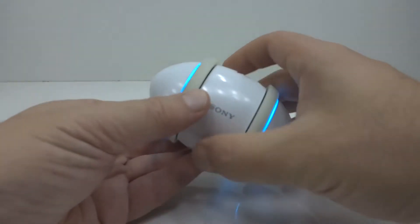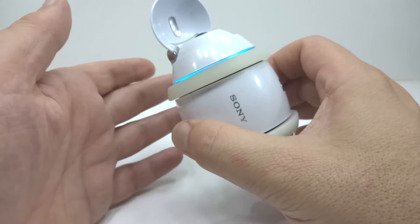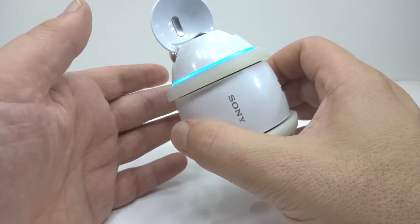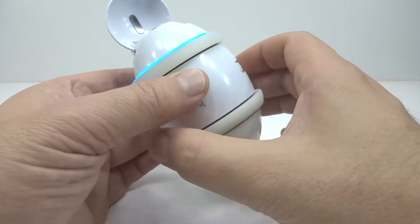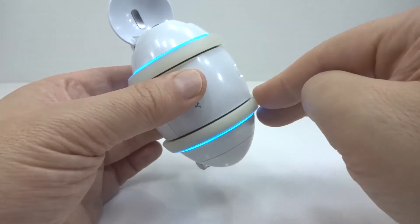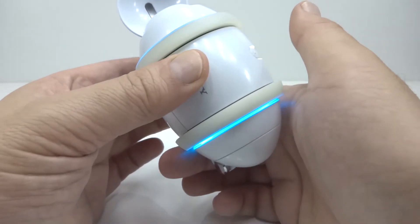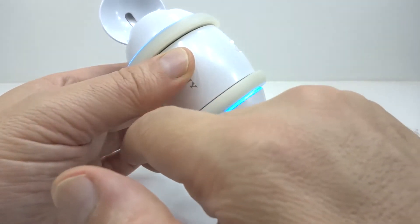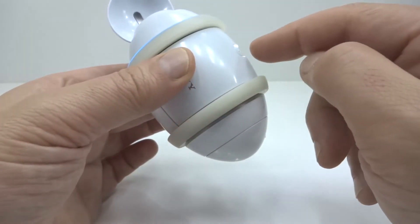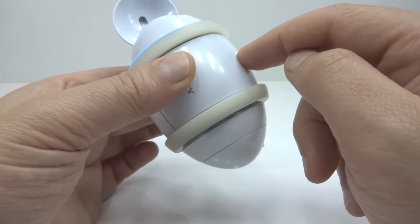Let's have a closer look at the basics. When holding Rolly sideways, the top wheel changes the tracks. The bottom wheel adjusts volume. On the top is the play or dance button — press once to play, or twice to dance.